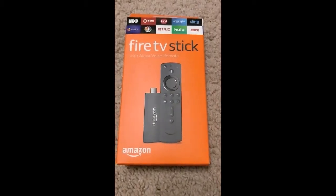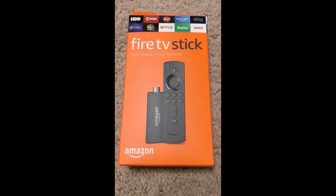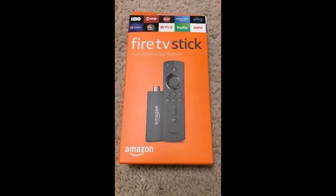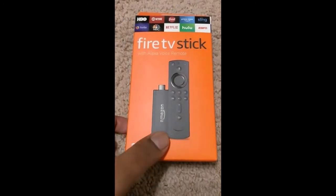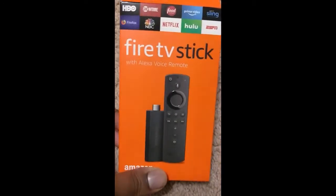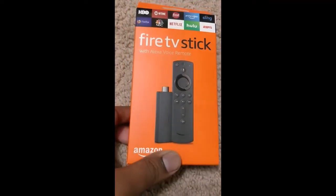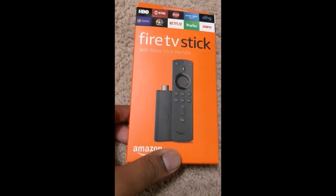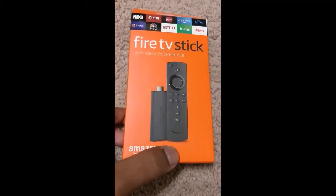Hello, welcome. Today we will see the unboxing of the Fire TV Stick. I already have an Amazon TV, and there is another TV which does not have Amazon. It's still a smart TV, but I wanted to get the Amazon experience on that TV, so I went for this Amazon Fire Stick.